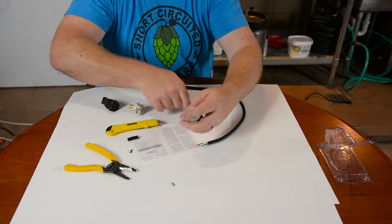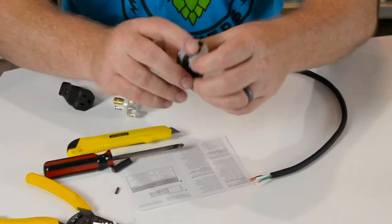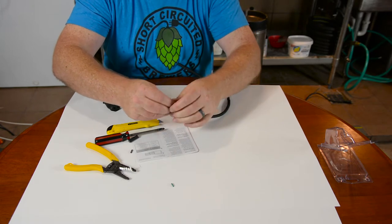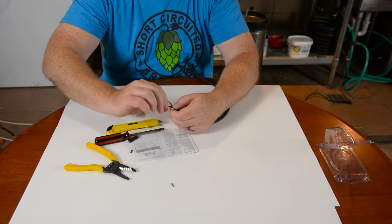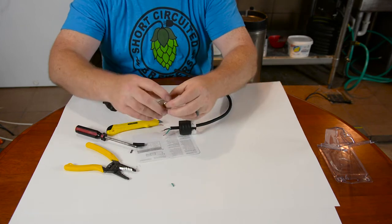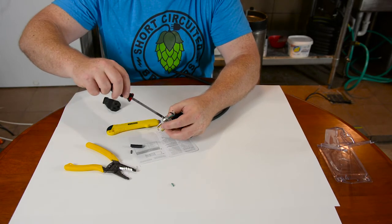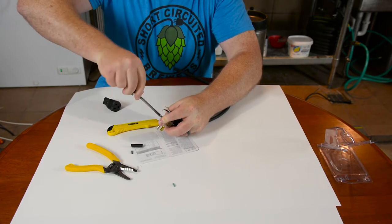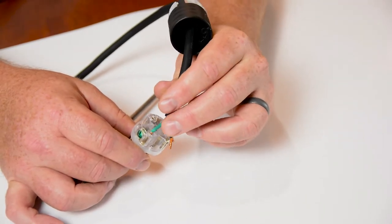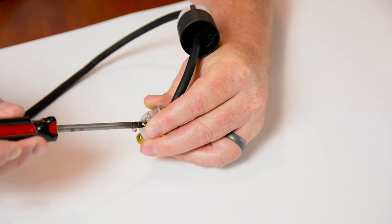Now you're going to take the twist lock plug and loosen up the retaining ring — this is what holds the cord so that it doesn't pull out of the plug itself. Stick the wires through like so. Then you're going to loosen up all of your screws. Your ground is going to go in there where the green is — match those colors up. Screw that down nice and tight. Always check your connections by pulling on it. Make sure that when you put your wire in, the insulation is just outside of the plastic housing, otherwise it's not going to grip the cord inside. Tighten that down nice and tight, and you've got a good connection.